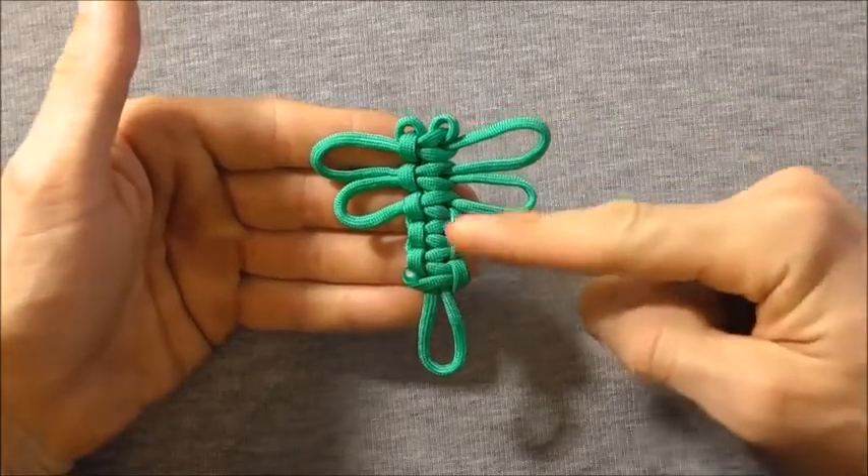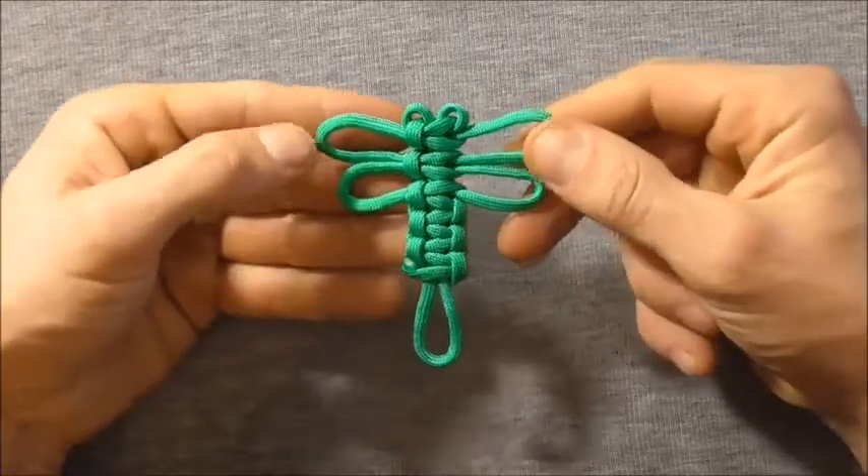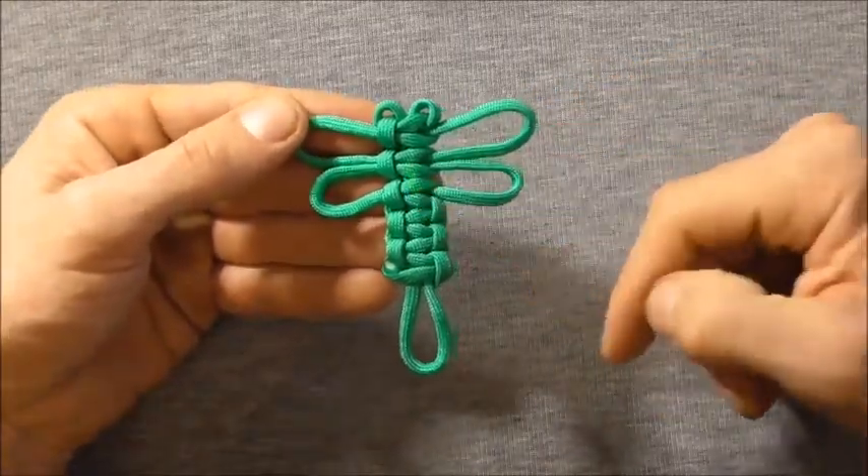Hi everyone, today we're going to have a go at making these cute little paracord dragonflies. They're really quick and easy to make, and they'll be a great project to do with your kids.